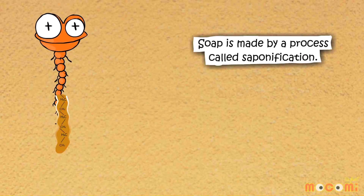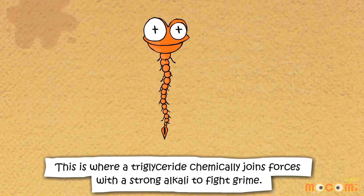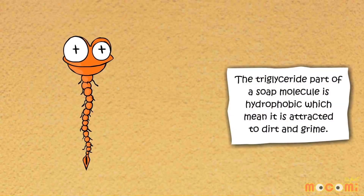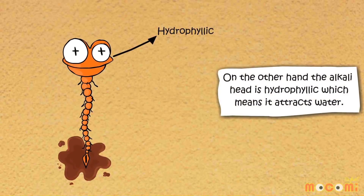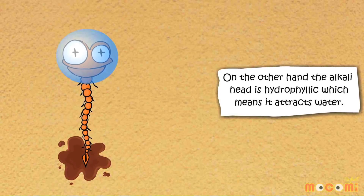Soap is made by a process called saponification. This is where a triglyceride chemically joins forces with a strong alkali to fight grime. The triglyceride part of a soap molecule is hydrophobic, which means it is attracted to dirt and grime. On the other hand, the alkali head is hydrophilic, which means it attracts water.